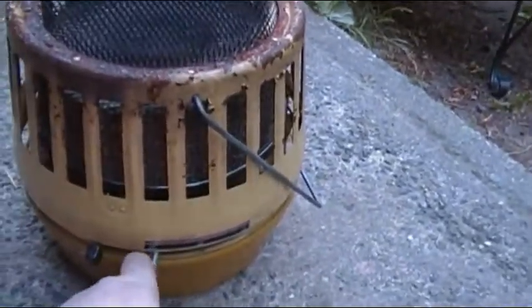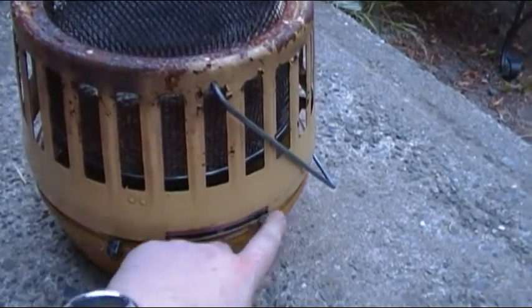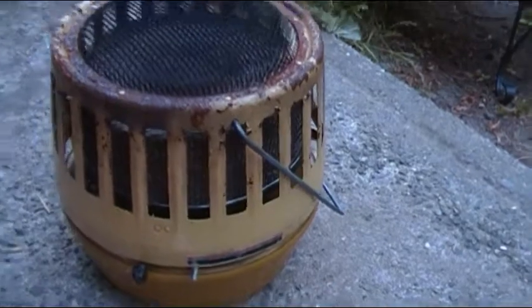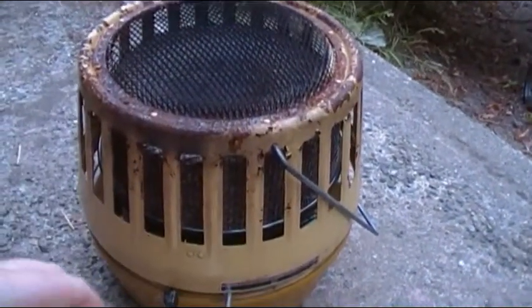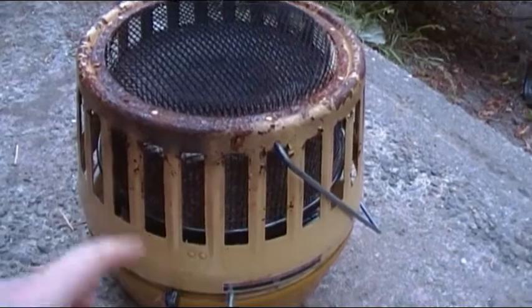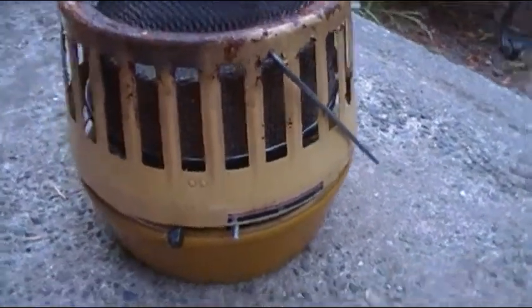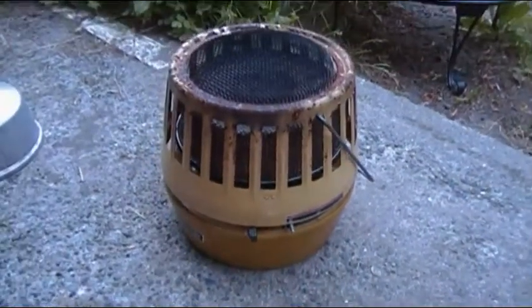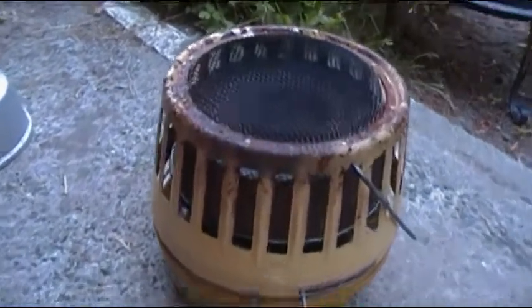You can adjust it down — basically just running off vapors — down to medium, all the way down to low. This weekend I'll probably sand it down and put some high temp barbecue paint on the top. I might leave the old school yellow on the bottom. This is original Coleman, made in the USA.